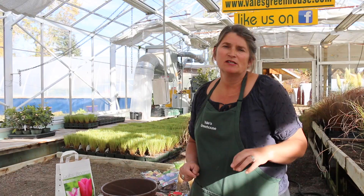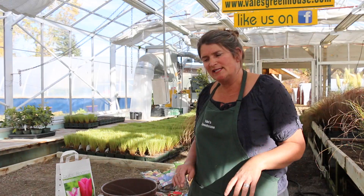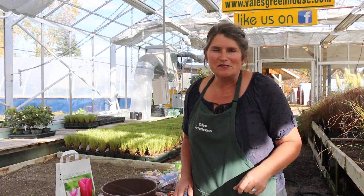Hello, and thank you for joining us again here at Vail's Greenhouse. Today I'm going to talk to you about the old-fashioned way of forcing bulbs in your home. The reason we would force bulbs in our home is because our spring starts so late here, and we really get desperate for color. These make perfect windowsill and table items, and you've done it yourself, so it's very satisfying. But there are some definite tricks to being successful.